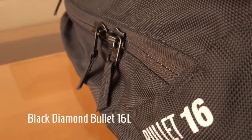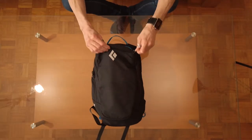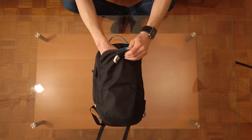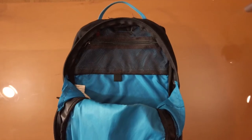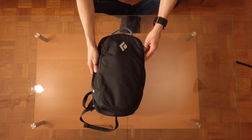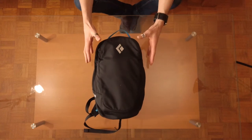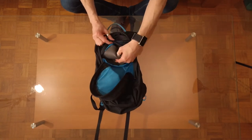Before we jump into the review, if you enjoy this video please give it a thumbs up, consider subscribing, and consider sharing it. The first backpack I'm going to talk through is the Black Diamond Bullet 16 liter. This backpack has one small exterior pouch as well as one large interior pouch. Inside there is a small mesh pocket with a plastic clip that you can use for your keys. There is a panel in the back portion that you can use for a hydration bladder, and there's also a removable foam insert.